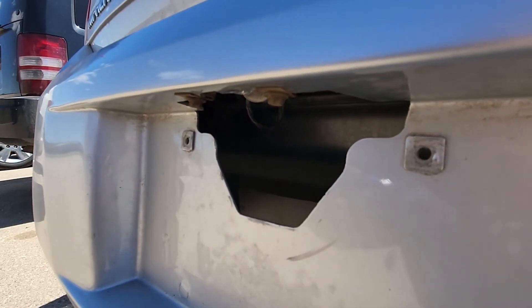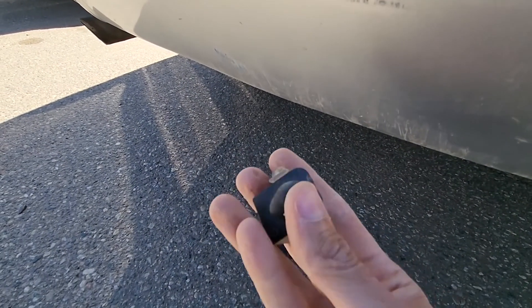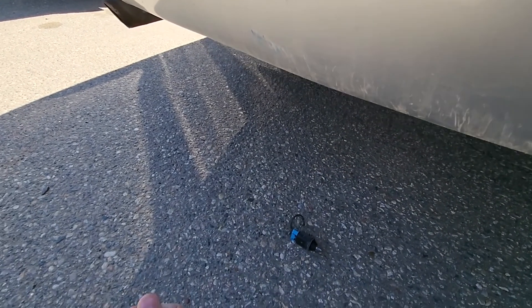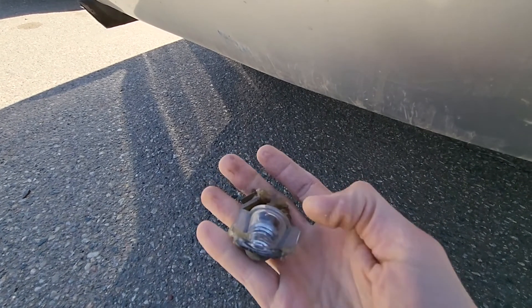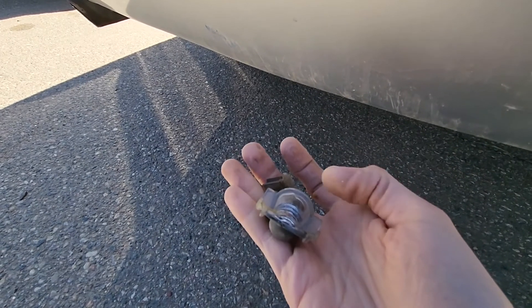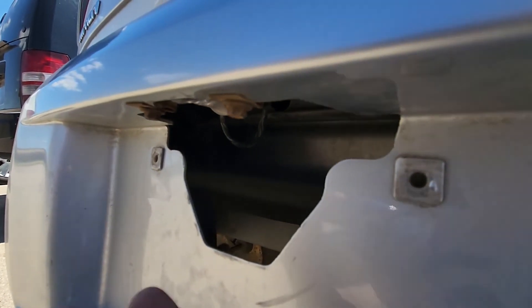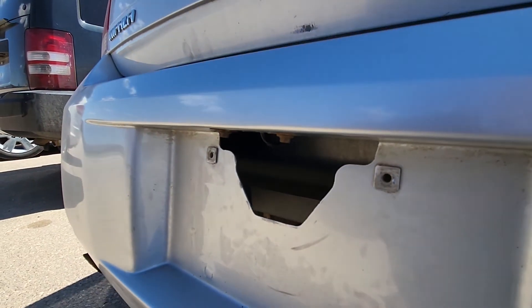That's what I actually had to do on this Impala. As you can see, this socket was broken — there's one piece on each side — so it was just hanging down. I went to the salvage yard, got the new piece for five bucks, and that's pretty much it. That's the fix for it.